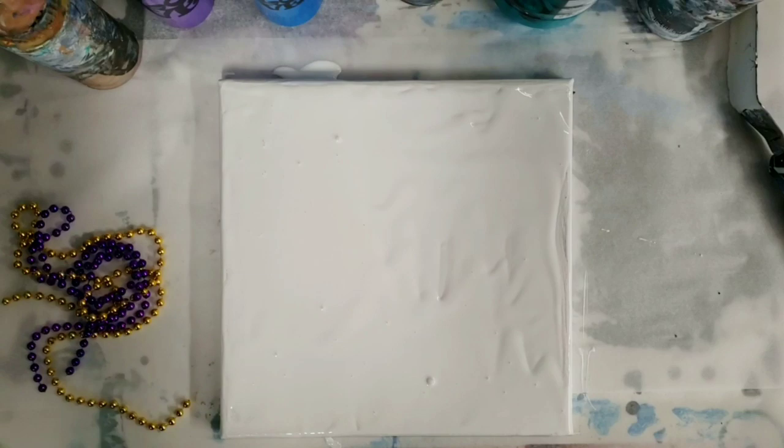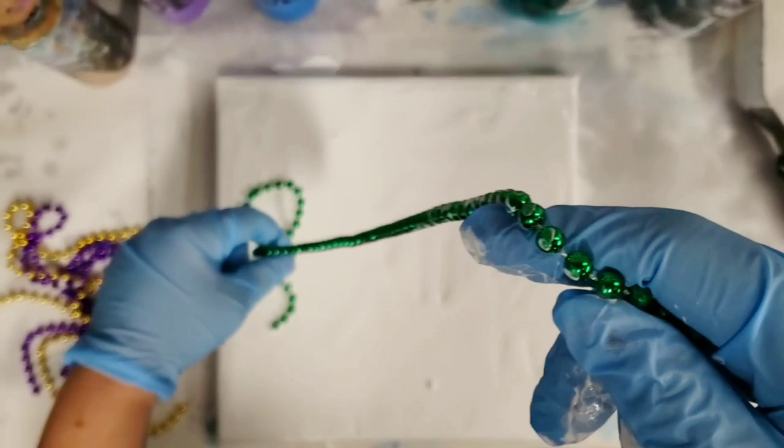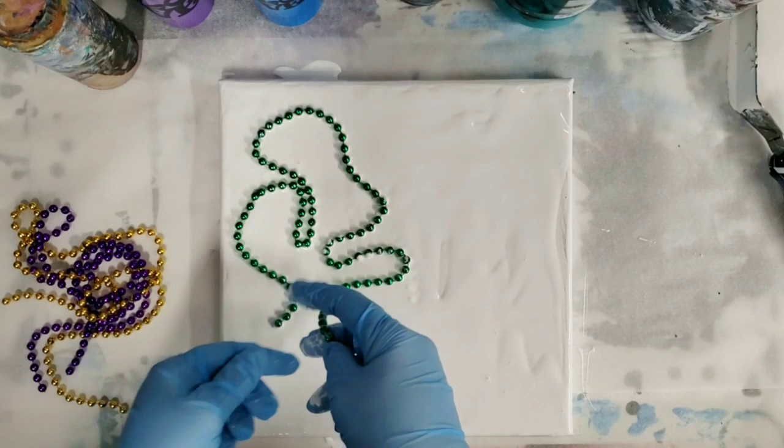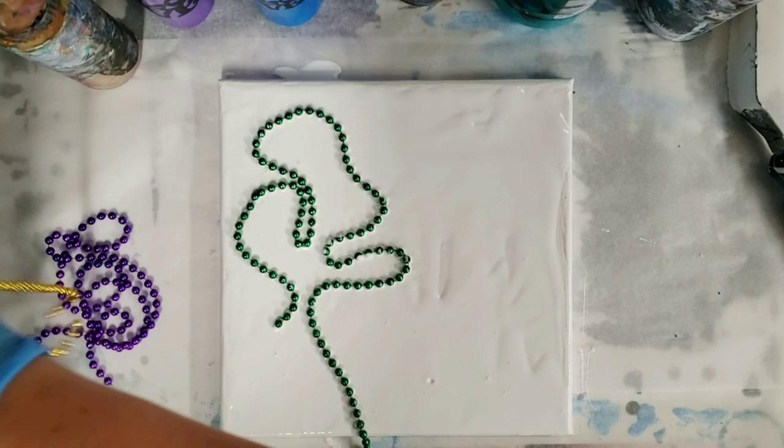To be perfectly honest, I don't have an exact plan for this. What I figured I'd do is just go ahead and put the beads down in kind of a bunch of fun patterns, and then put the paint on them using Mardi Gras colors. Then I'll pull these off probably all at the same time — that's the thought process anyway.